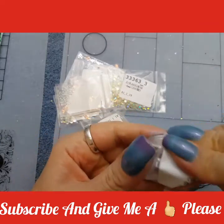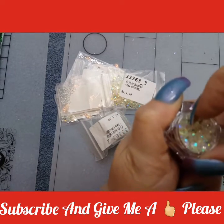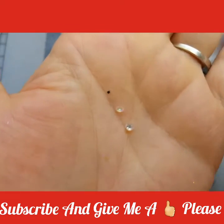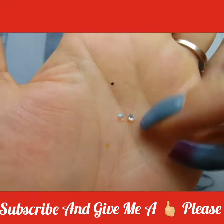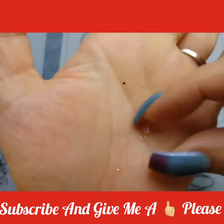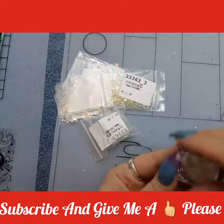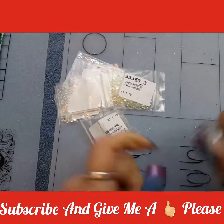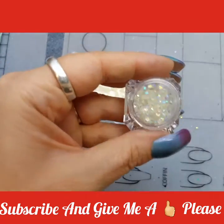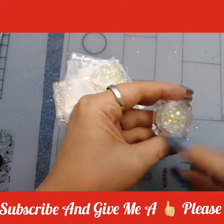Then I got two containers of these gemstones. I'm not sure — I think these are three millimeter. Let me set this down and put a couple in my hand so you can see how big they are. And they shine all colors. And that's those. The rest of these are the same as these in color. I got another one of these, so I got two containers, and I think it says they're three millimeter, and they look about the same.